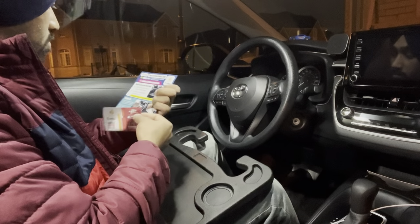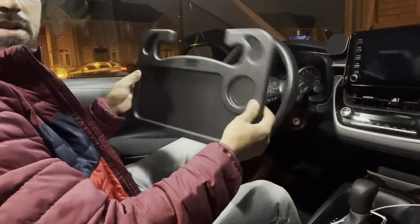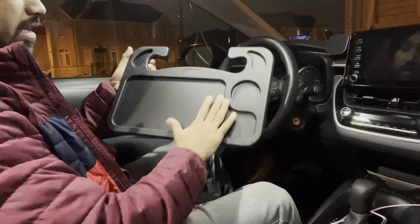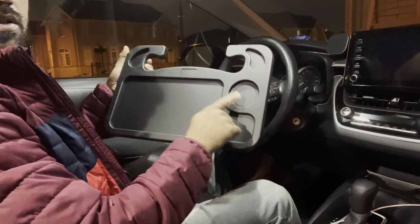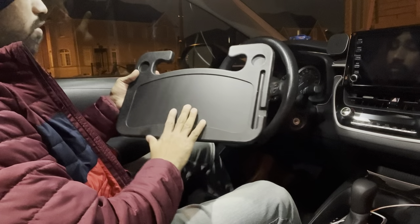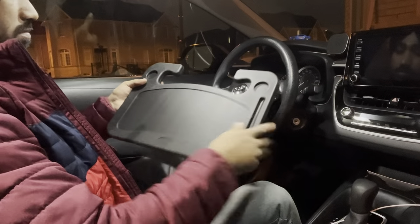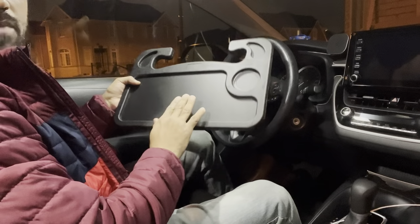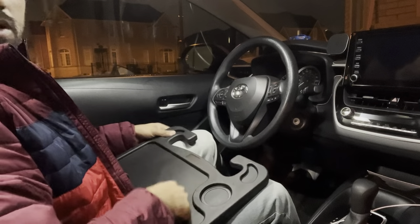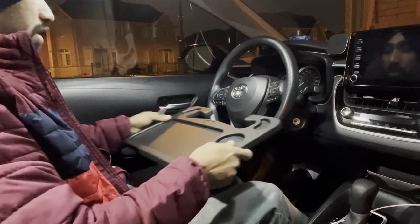Okay, let's begin. This is the tray. On one side it gives you a platform for eating — this is the cup holder, this is for your food. If you want to use it as a work platform, this side has a pen holder. So it has two different platforms: one for food and one for work.